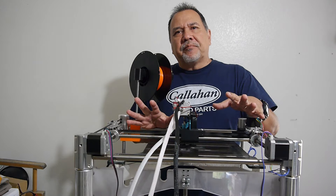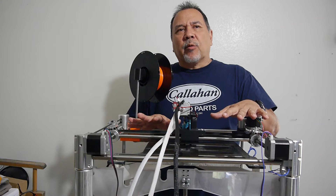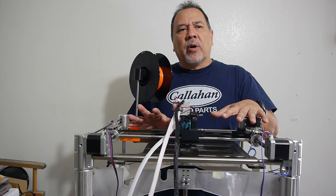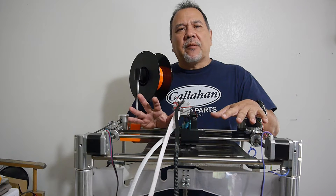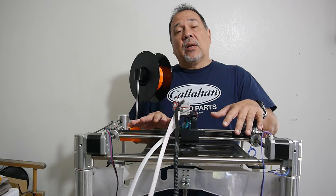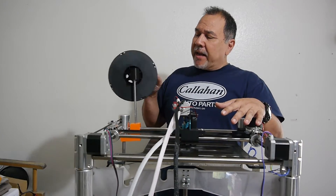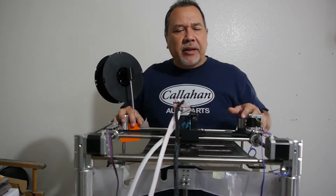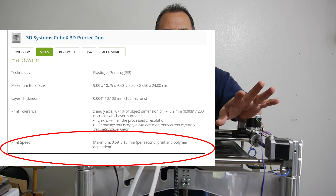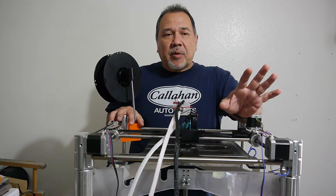This guy brought it to my attention that when this came out, they were really made to go at 15 millimeters per second max. The one he uses, he prints at 10 millimeters per second and gets good prints. That was a mind blower to me because I had no idea — I failed to look at the past specs. I guess at the time that was probably normal.